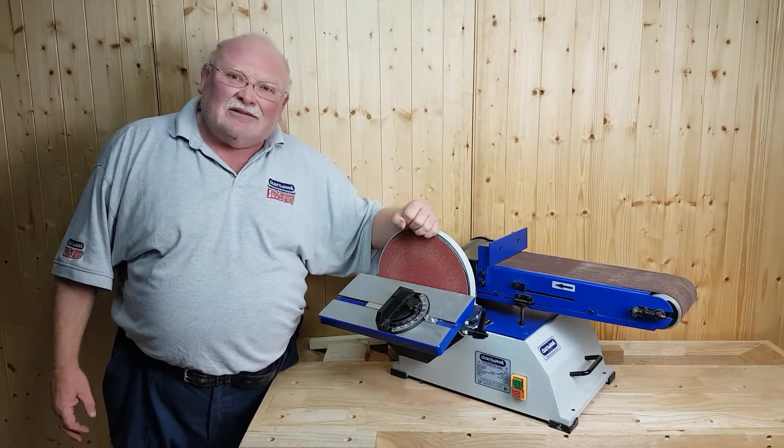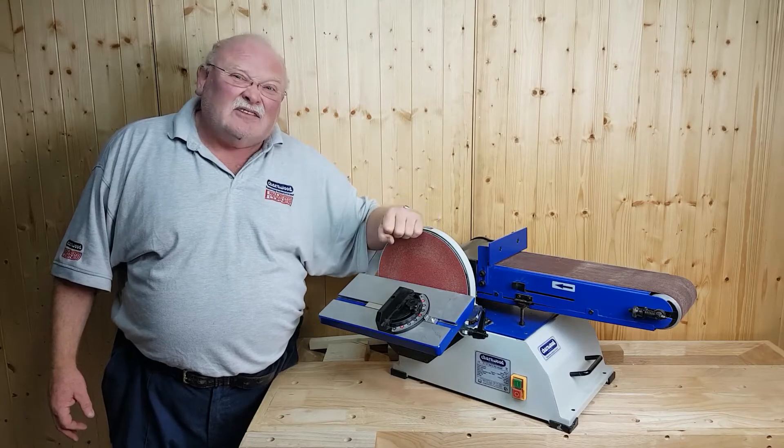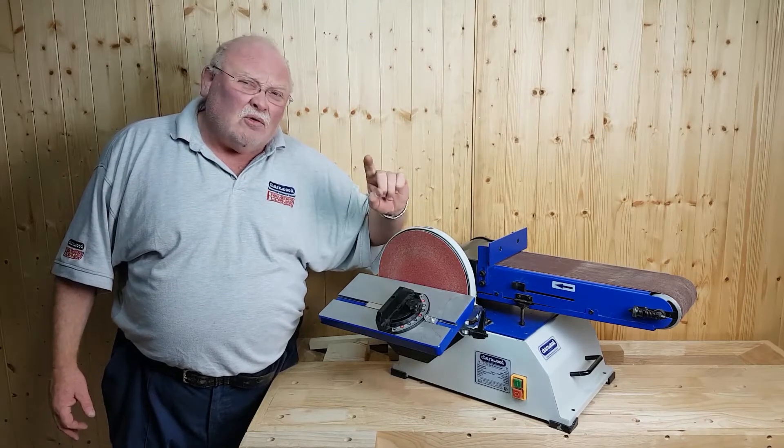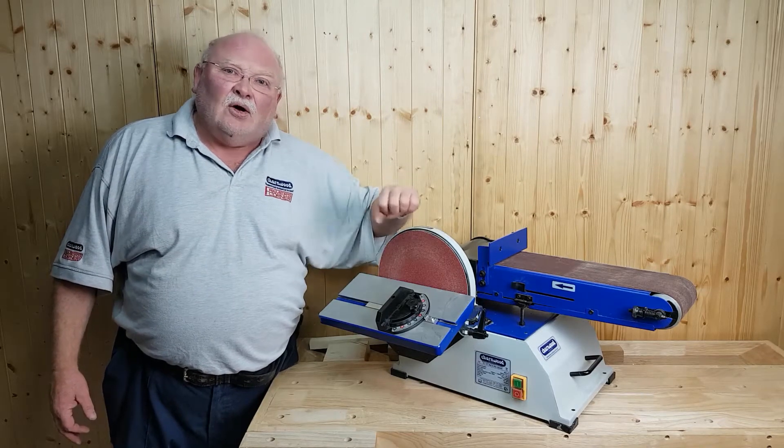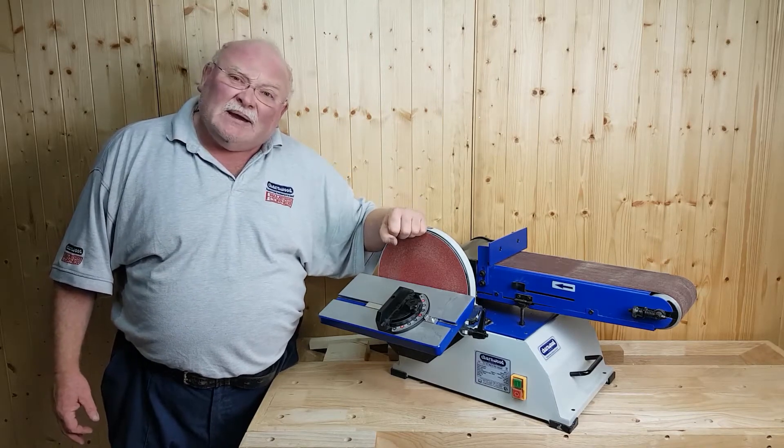Powered by a 750 watt induction motor — 750 watt, one whole horsepower — this machine is never going to be found lacking. All in all, a beautiful bit of kit.